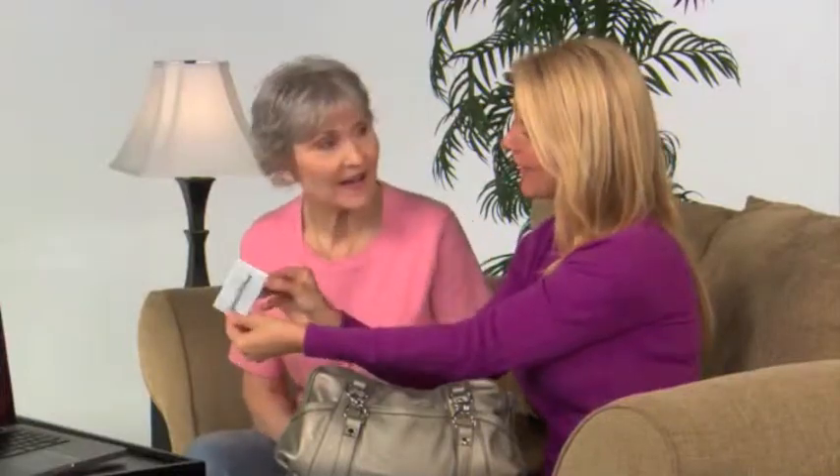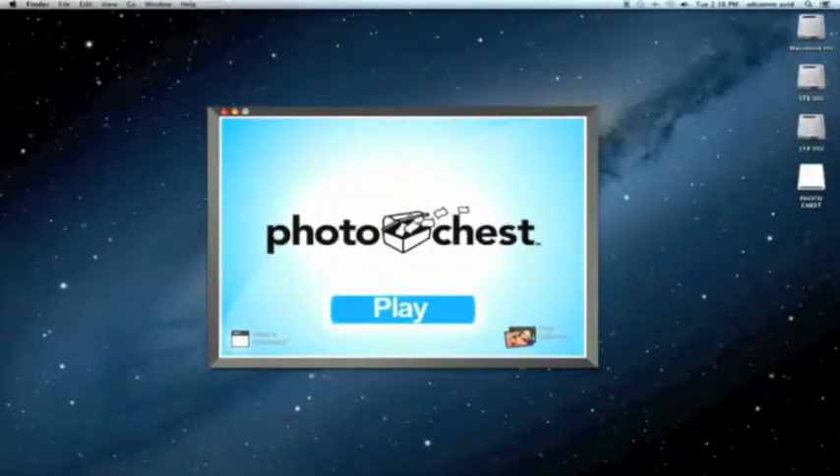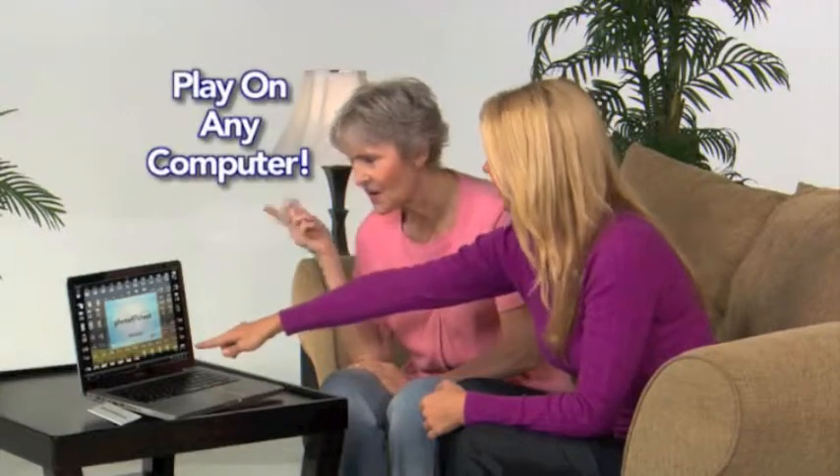Now you don't have to lug around your computer to show your photographs. Just plug in the Photo Chest to any computer and share the fun. It's like carrying around an entire lifetime of photos in your pocket.